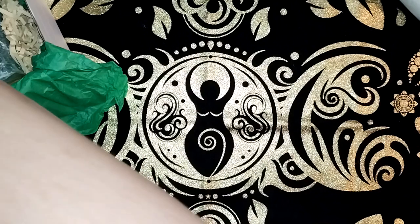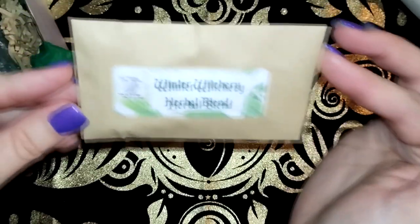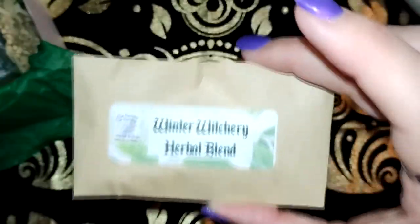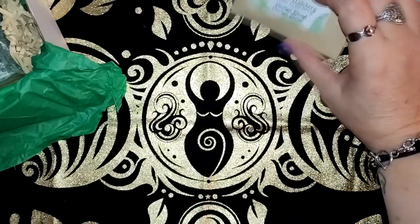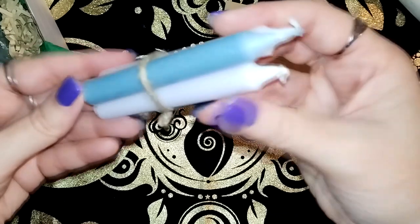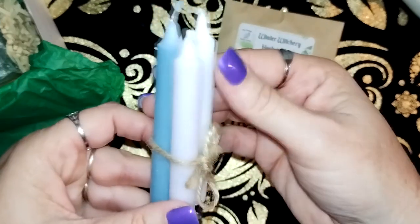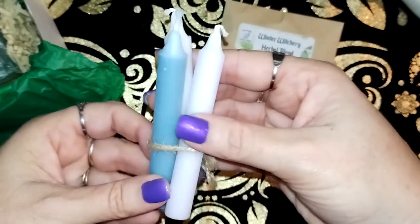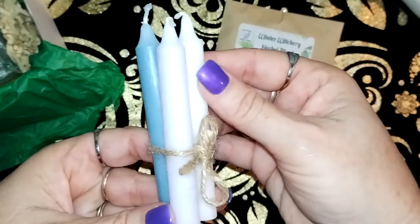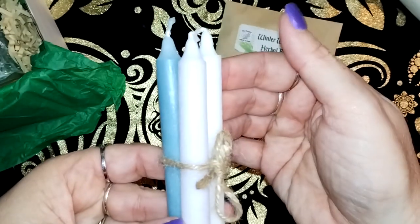So the first item is the Winter Witchery Herbal Blend. I'll read out the ingredients because she always includes them in the information, which is really good. We have candles — white, grey and blue. The grey is not showing up very well but you can see the colour difference there.